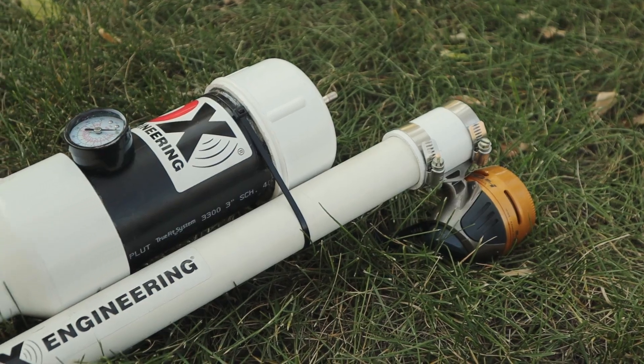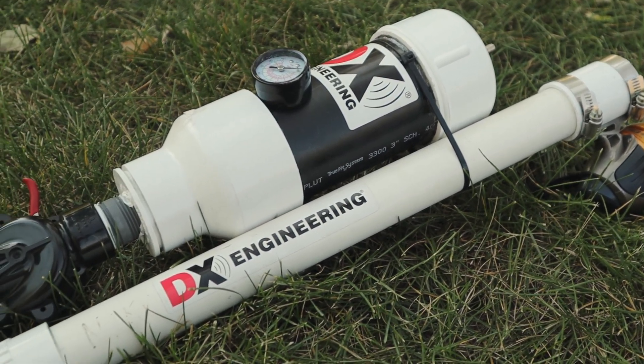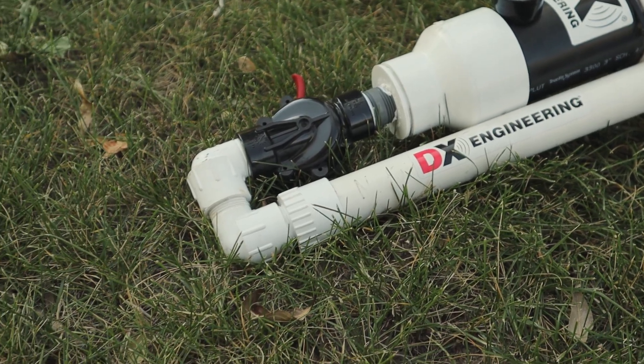Probably one of the most fun things that I enjoy is building antennas and going out in a portable camping situation where you don't want to haul around a bunch of stuff. One of the most fun accessories for me is my pneumatic PVC air gun. That thing launches antennas up into the trees where I just can't get.